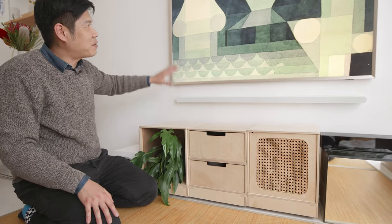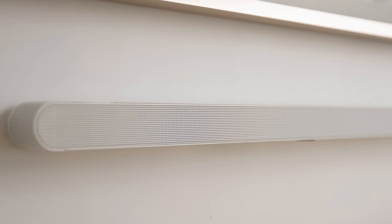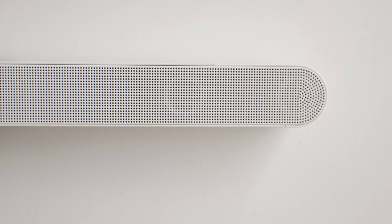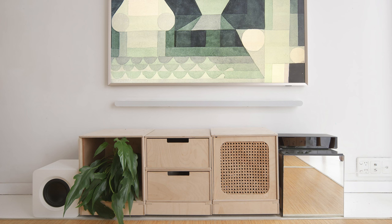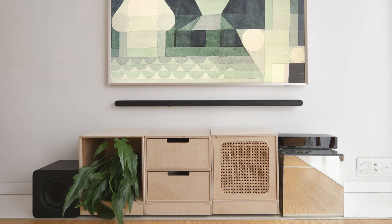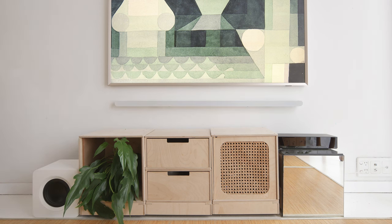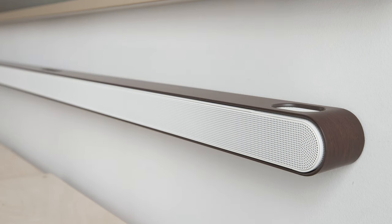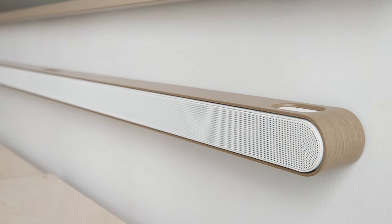Usually a soundbar is pretty thick and black and can totally ruin the interior, but with the Samsung Ultra Slim Soundbar it's just so slick and blends into the space so well. It adds a delightful touch, gently softening the appearance of the wall. It can be easily matched with any TV and comes in black or white, with customizable skins to suit Samsung The Frame and your interior.